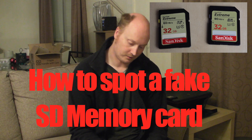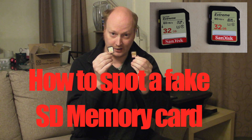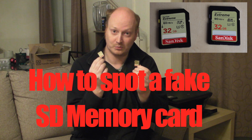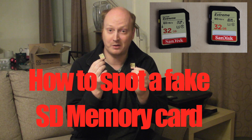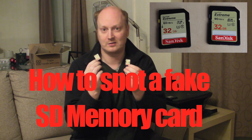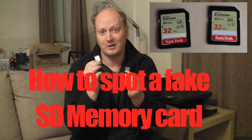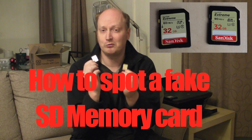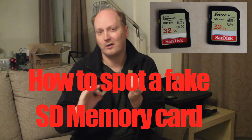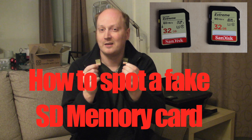Hello guys and welcome to another video. Here we have two SD cards, and in this video I'm going to show you the difference between these, because basically I got scammed — one of these cards is fake. There are a lot of fake SD cards flying about on Amazon and eBay, and you need to know how to spot a genuine one from a fake one, just so you don't ruin any images you take or have your photographs corrupted and lose them forever.